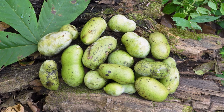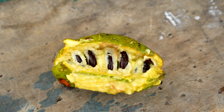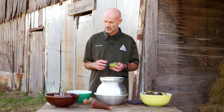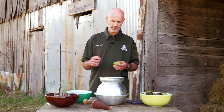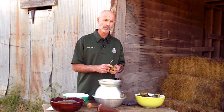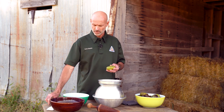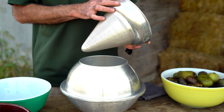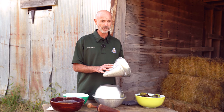Pawpaws are thin-skinned and have several large seeds contained within the fruit itself that need to be removed. The first thing to do is wash the pawpaws. Then I'll take a paring knife, make a cut along the edge of the fruit, and peel the skin away. Once the skin is peeled, I place the fruit in this, which is called a chinois — basically just a cone that's perforated.